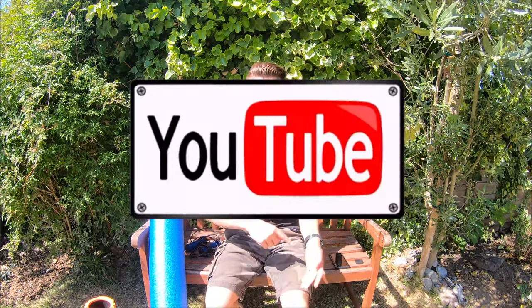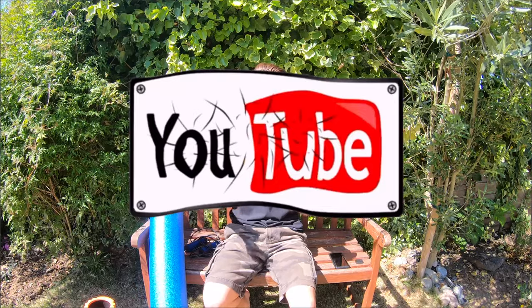Thank you very much everyone for watching. Don't forget to subscribe, turn on the notification bell, share with friends and family, and anyone you think would enjoy my videos — and most importantly, don't forget to keep running.